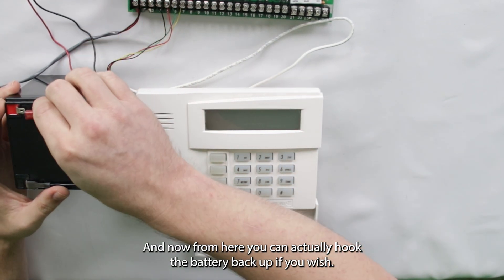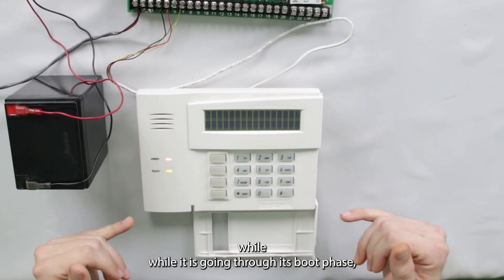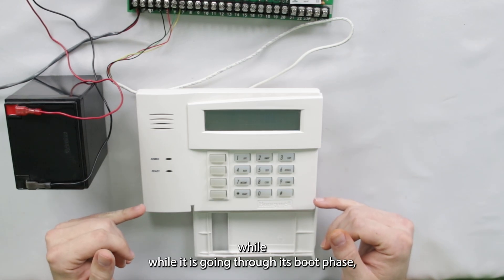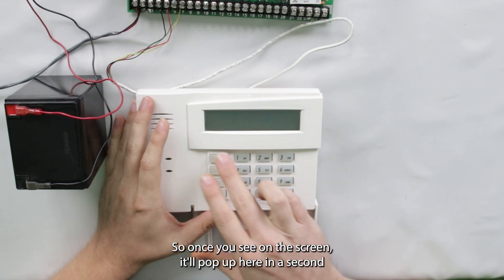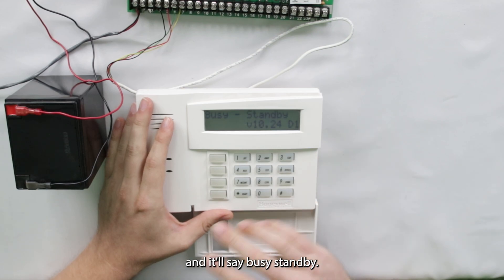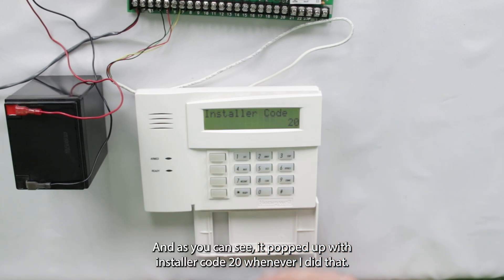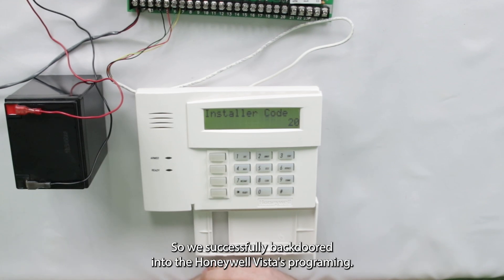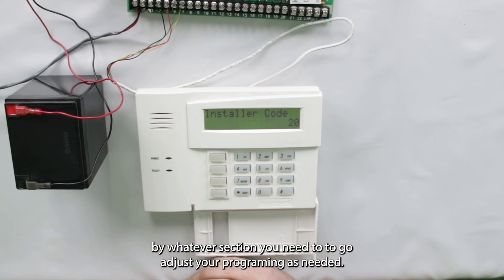Now from here, you can actually hook the battery back up if you wish. And then once we power up the system, while it is going through its boot phase, all you have to do is hold down the star and pound buttons. So once you see on the screen — it'll pop up here in a second and it'll say busy standby — hold star and pound. And as you can see, it popped up with installer code 20 when I did that. So we successfully backdoored into the Honeywell Vista's programming. Now you can enter star followed by whatever section you need to, to go adjust your programming as needed.